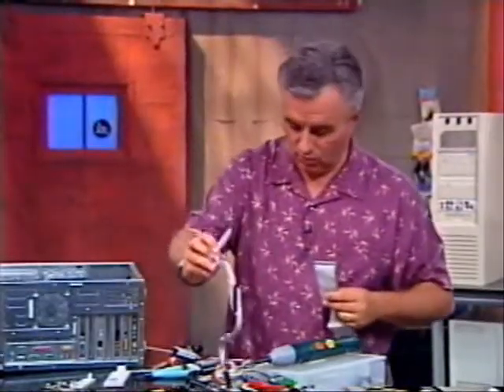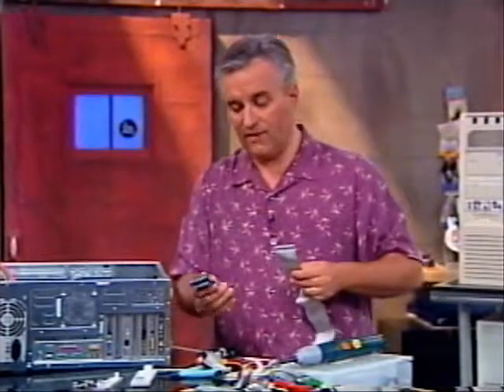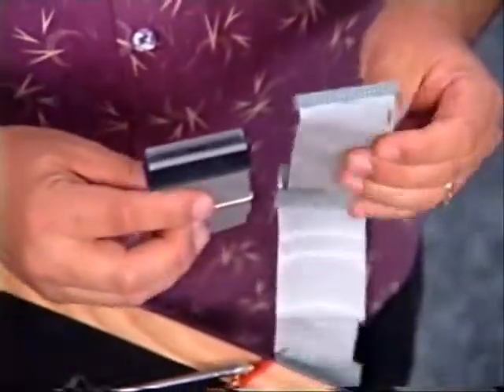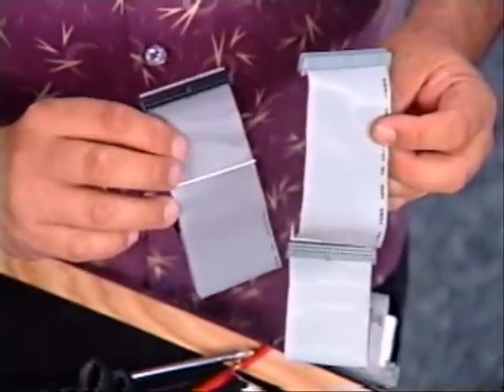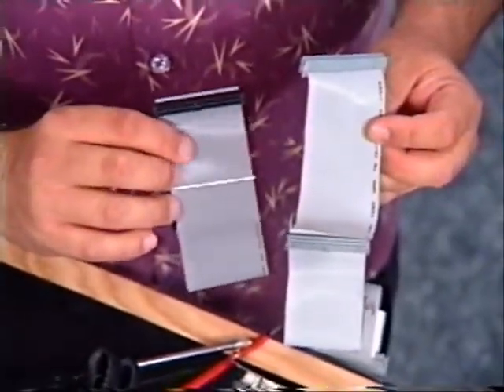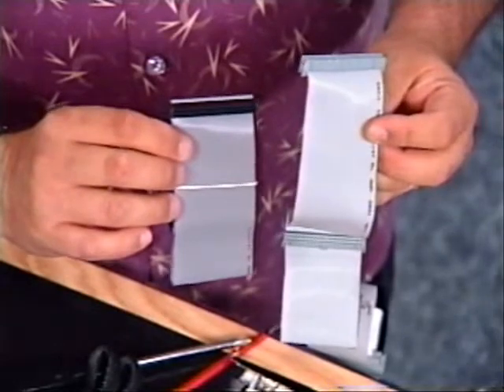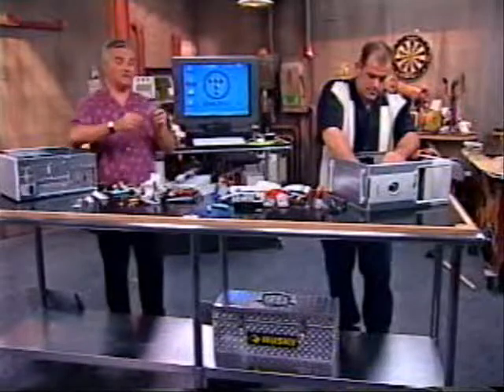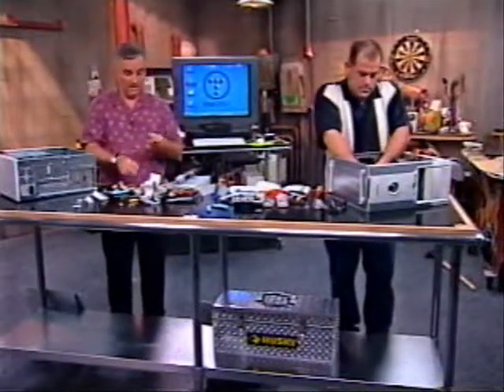If you want to use rounded cables, you go right ahead. If you have an ATA-66 drive, you have to use these special ATA-66 cables. If you look closely, the dark gray one is an ATA-66 cable — it has twice as many wires in it as the ATA-33 cable. Since we have ATA-66 drives, that's the cable I'm going to use to attach it.